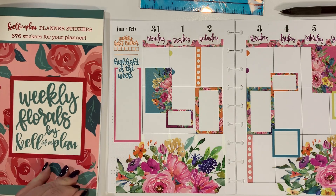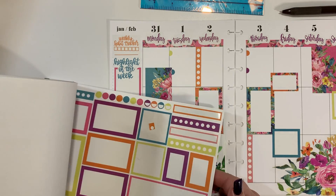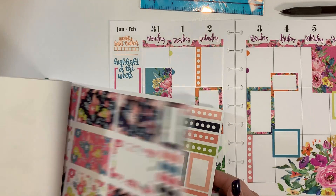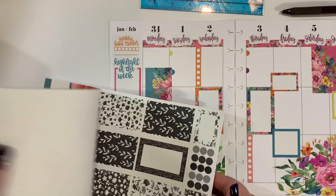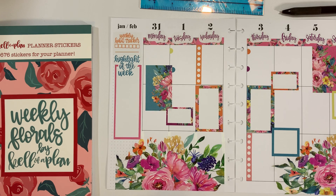It's a really super nice book — it's got lots of different things that coordinate together, and I really quite like it. So this is my layout for next week. Thanks for watching. Bye.